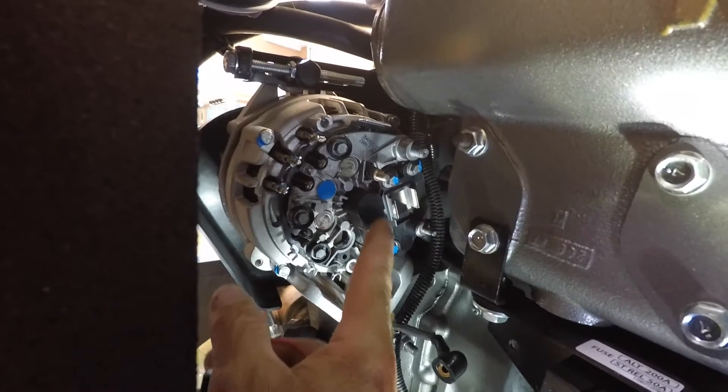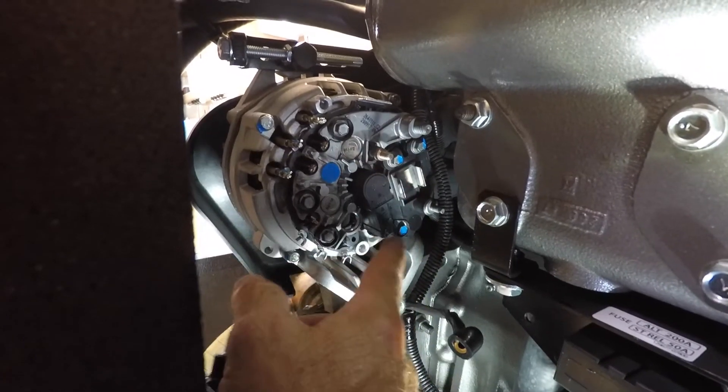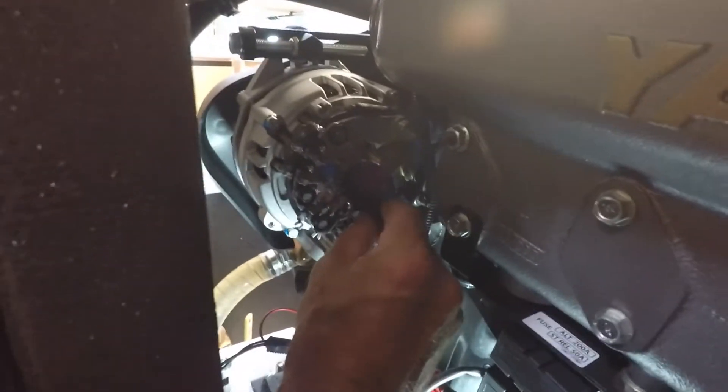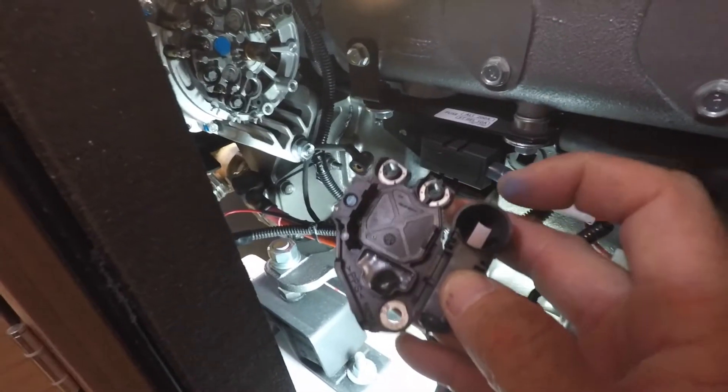Now that the back cover is off, we're going to remove the old internal regulator component — it's got three screws marked in blue. This is the new piece from Balmar that goes in its place. I've got all three screws off — the far one was really tight — and this should just slide out. It's got a little brush that I need to make sure transfers correctly to the new one.